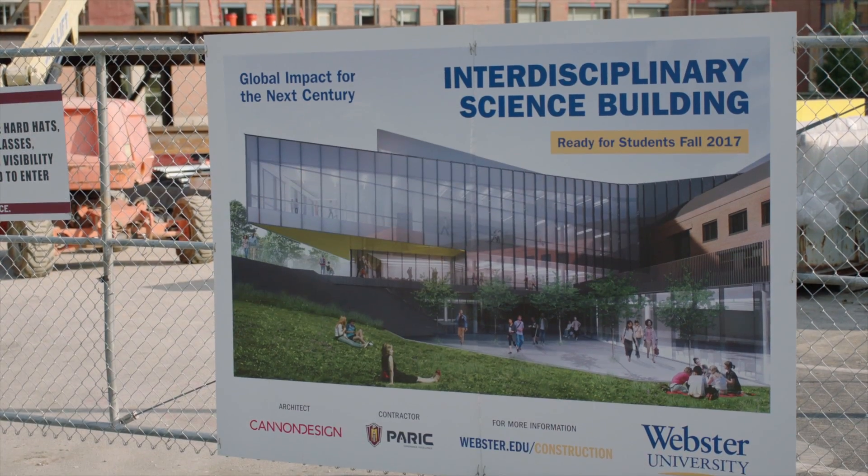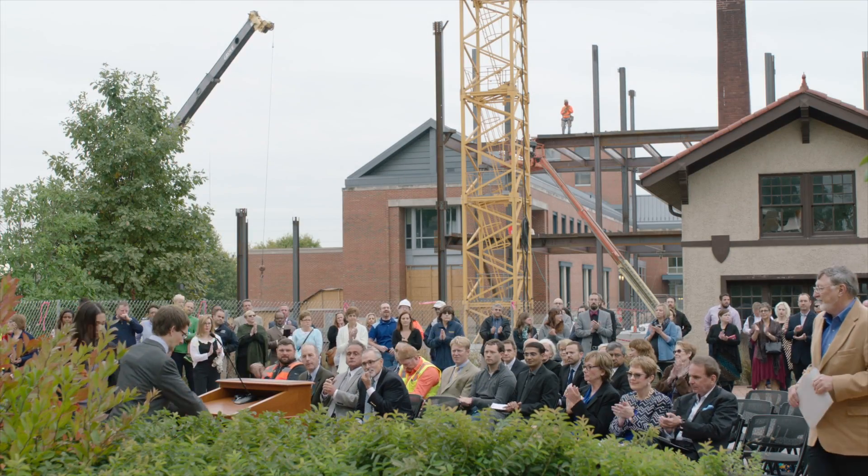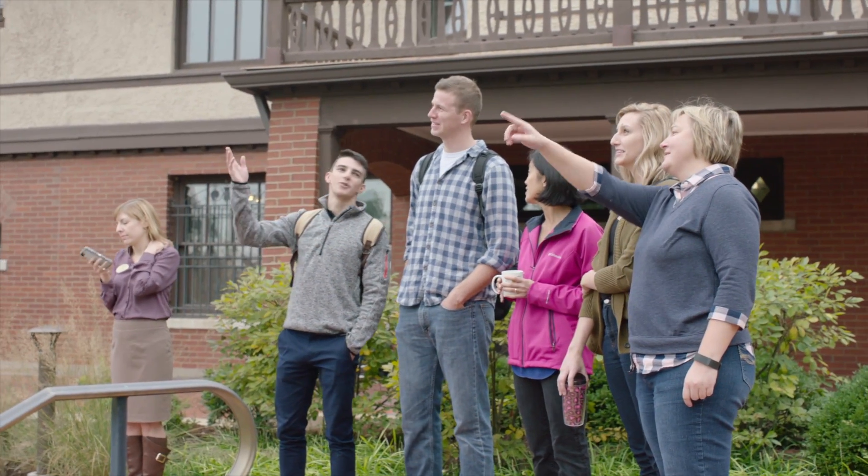As part of building a new building, the Interdisciplinary Sciences Building, we got a grant in order to get new equipment to get our research up and going.